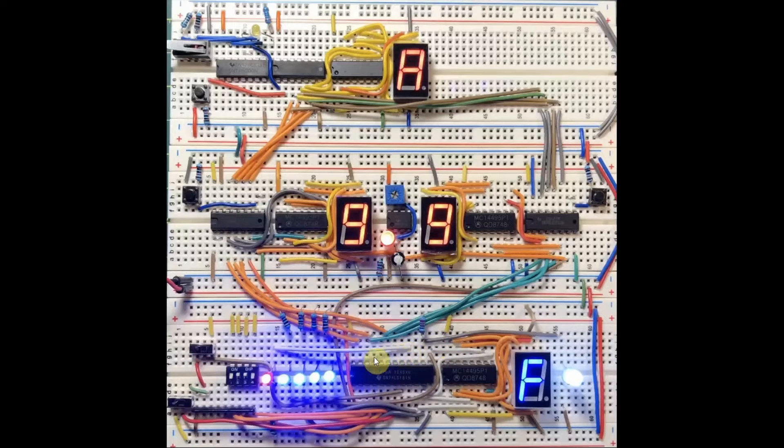The result of any operation is displayed on this 7-segment display, in addition to this 4-bit LED display.